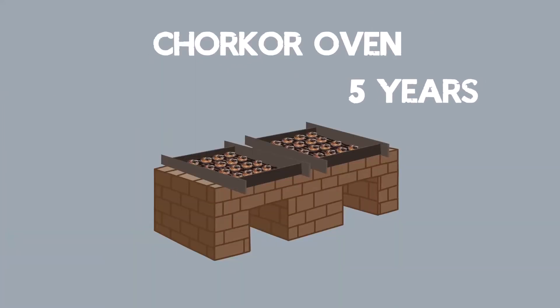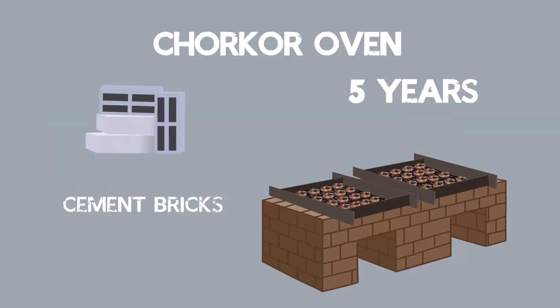It can be used for at least 5 years, depending on whether it was made from clay, bond brick, or cement.